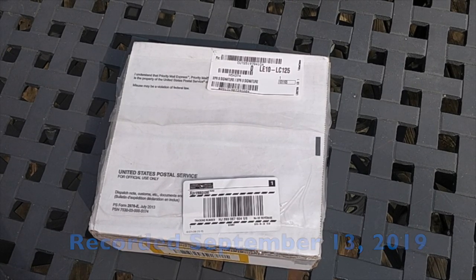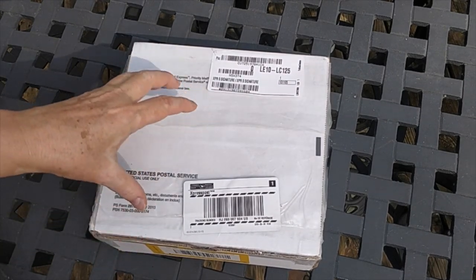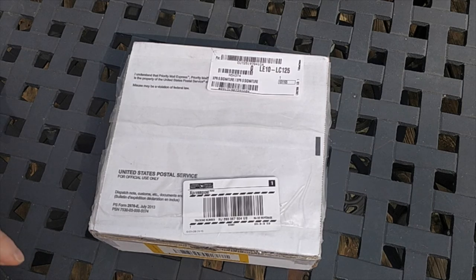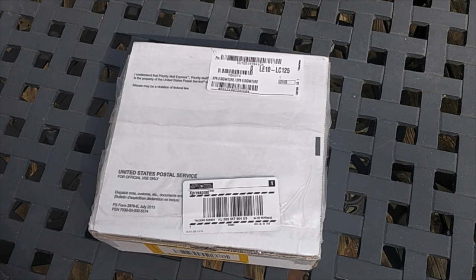Today I'm doing an unboxing of something called Craft Optics. These are a set of eyeglasses with magnifying lenses that I found when I was looking online for magnifying lenses, because I tried the drugstore readers and they don't really work for me.